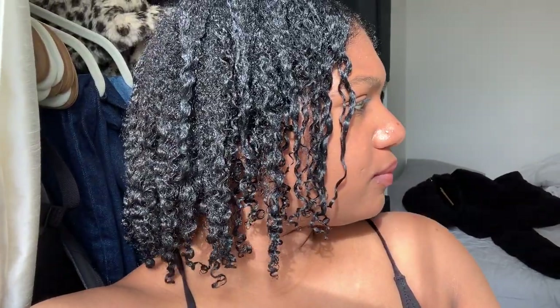This is my hair out of the shower with no product. Here I've applied some gel to take advantage of that curl definition, since I do have type 4 hair.